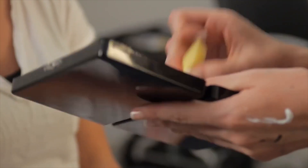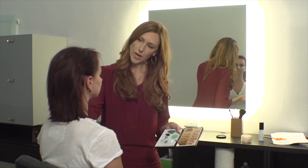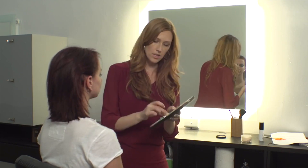Now we're going to start doing foundation. I'm going to take the lightest green color that I already pre-made and we are going to apply that to her cheekbones, right all the way up to the eyeshadow.